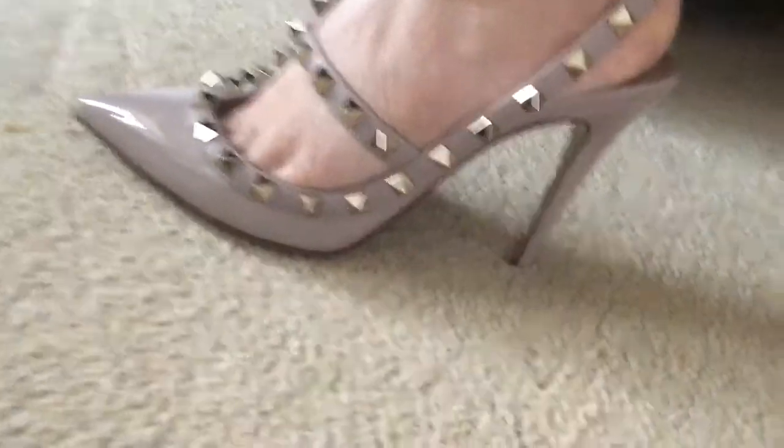I'll just show you what it actually looks like on. There we go — I hope you can see that, it's a bit tricky. I will do a quick picture so you can see what it looks like on.